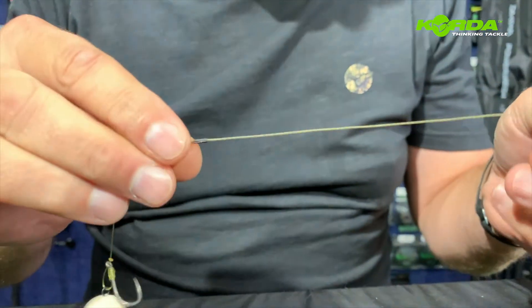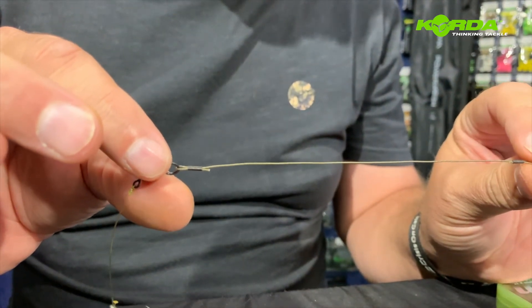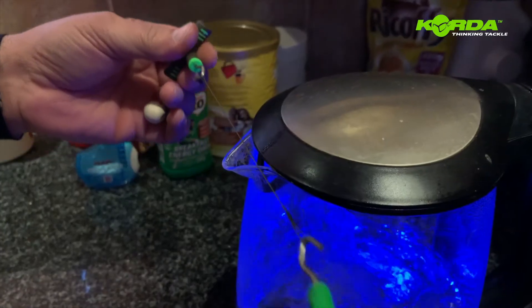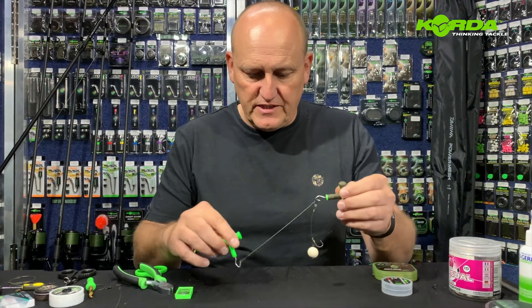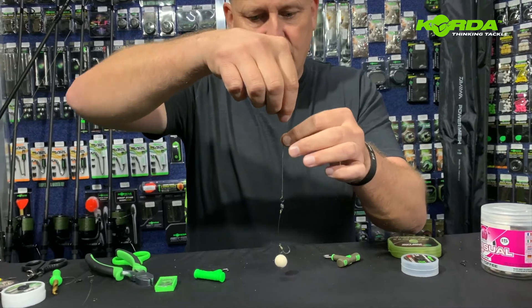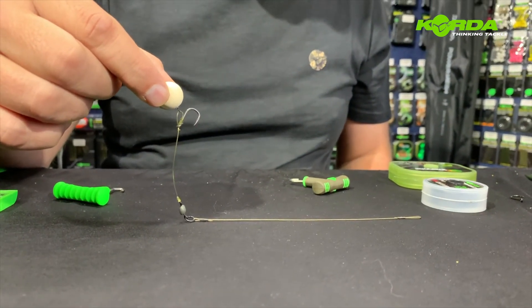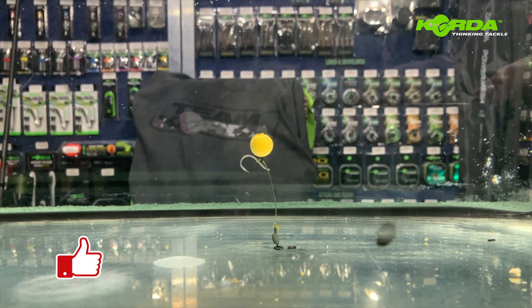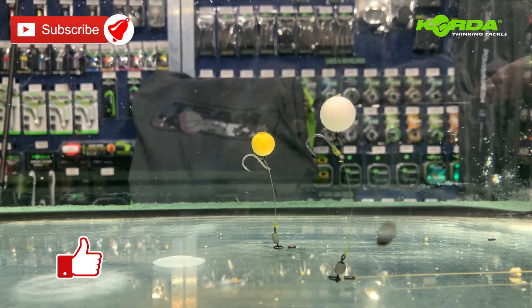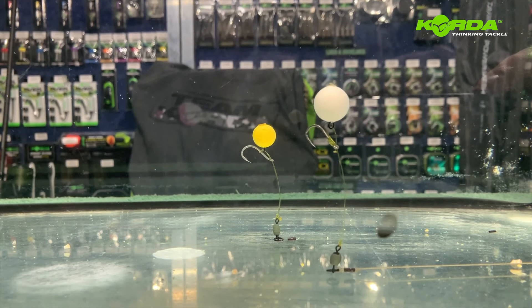The problem with the hybrid stiff is that it's now coiled, so let's quickly go inside and put it over the kettle and steam it straight. Right, we've quickly steamed it, and there's the end result — a hinged chod with hybrid stiff as the boom, sitting beautifully. Now for the tank test. There you have two perfect hinge chods — one with the boom and the other one with a hybrid stiff. The choice is up to you. Give it a try.